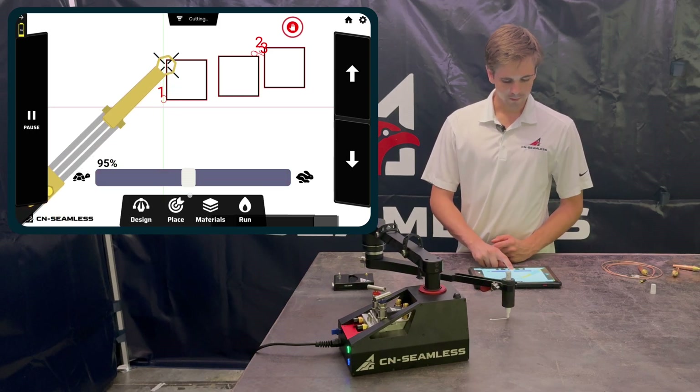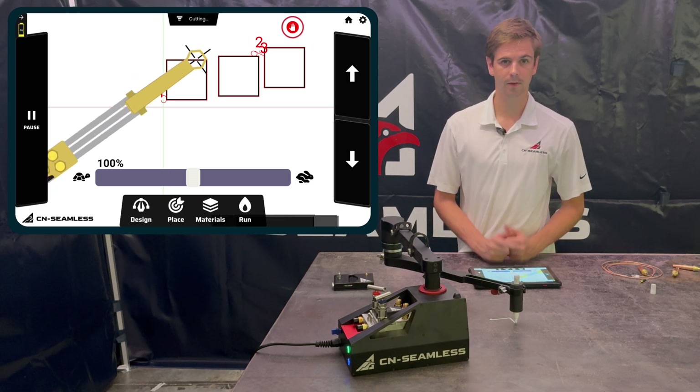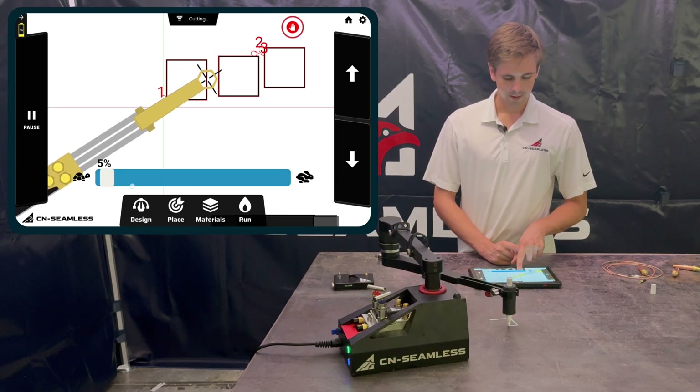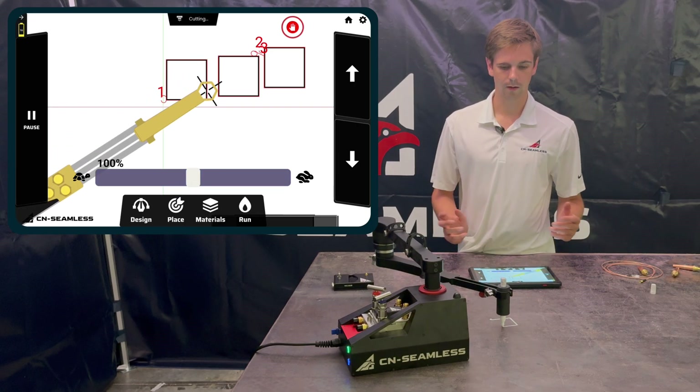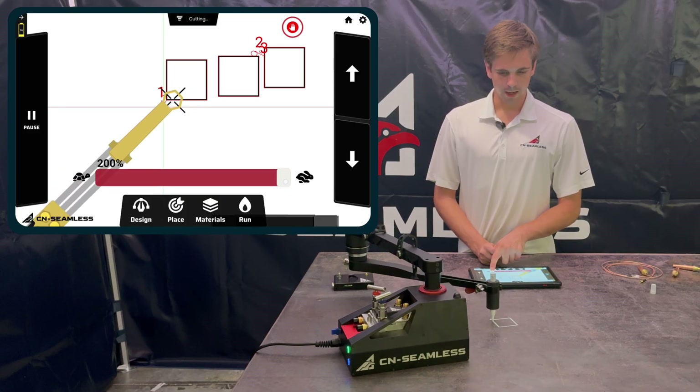When the feed rate bar at the bottom is set to 100%, it cuts at exactly the speed set in Materials. If you increase or decrease it, the machine cuts at that percentage of the feed rate defined in Materials.